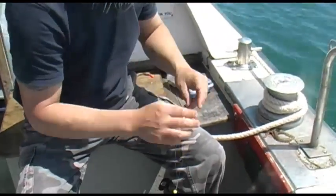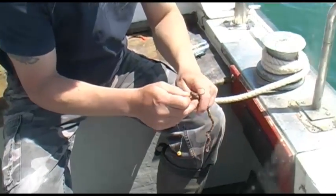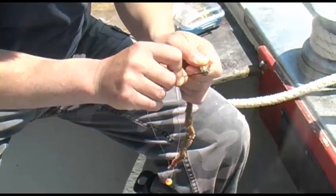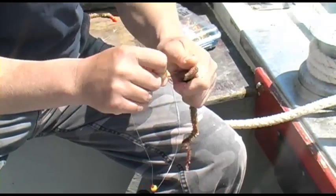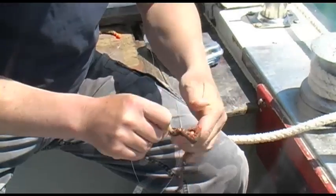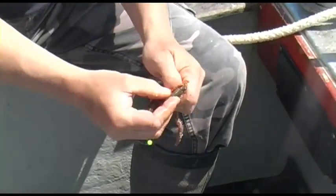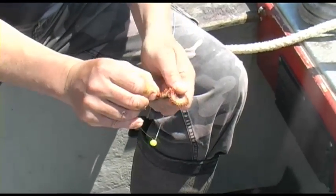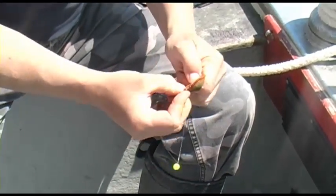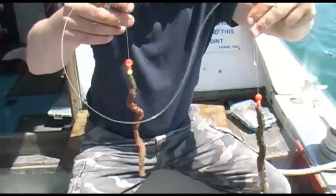On the end hook, I'm just going to add the worm. Same thing — thread it up, ease it up, thread it up, ease it up. And there we are. So now I've got the two worm baits.